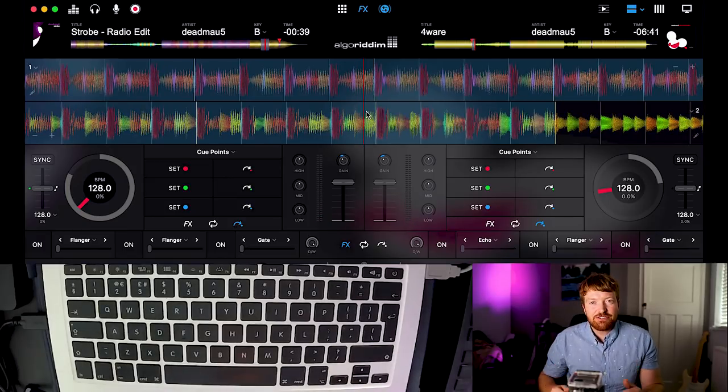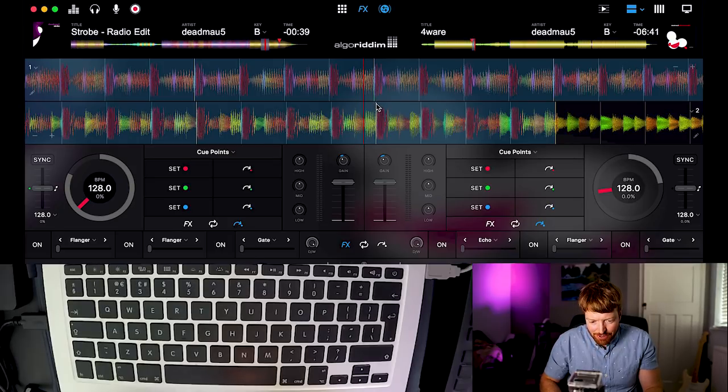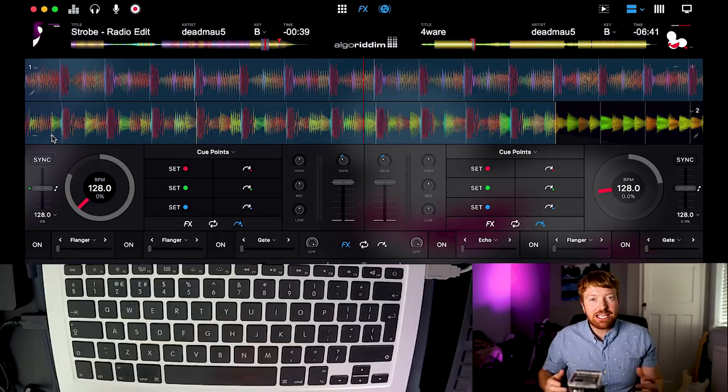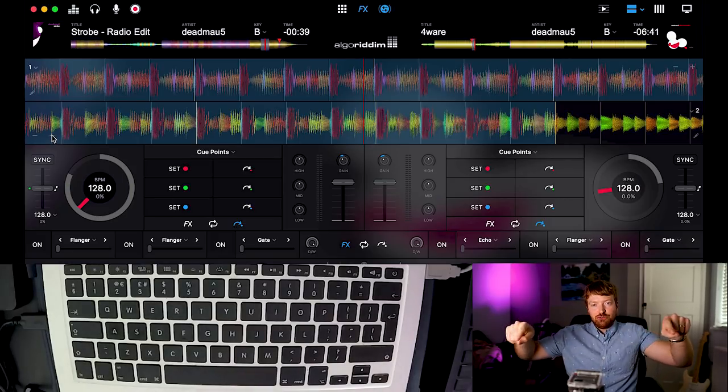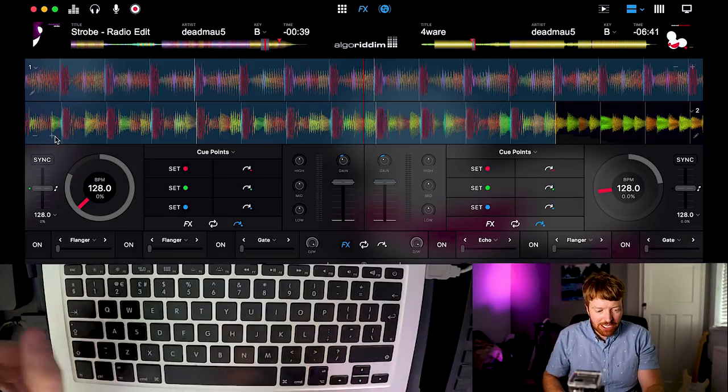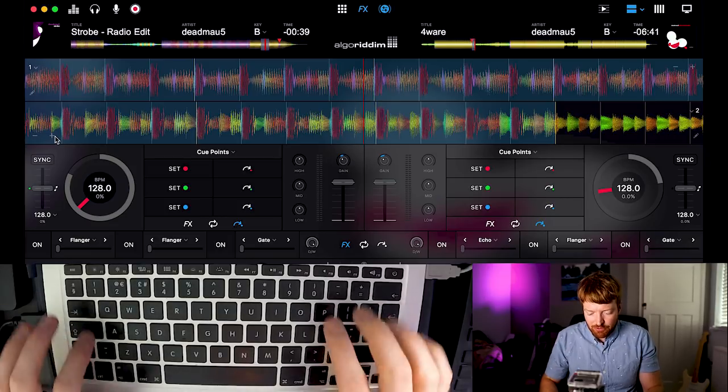They were ever so slightly off — you can still see they're slightly apart. This is where these little nudge buttons come in, the plus or the minus, where you can just ever so slightly speed up or slow a track down. If you had DJ decks you'd use the outer rings, but on a computer you can just use these. I'm going to press play at the same time and use these buttons to line them up perfectly.